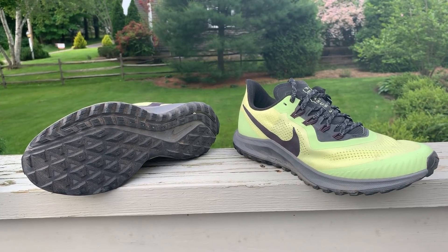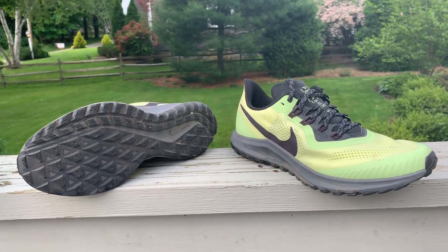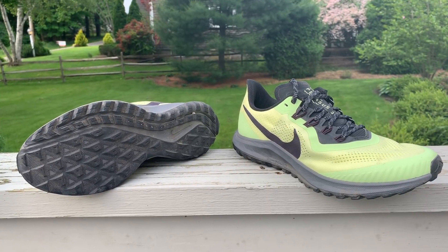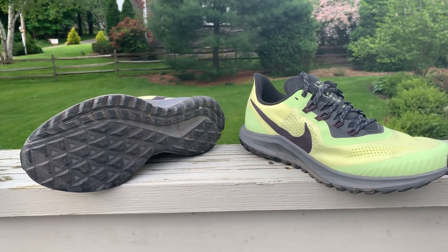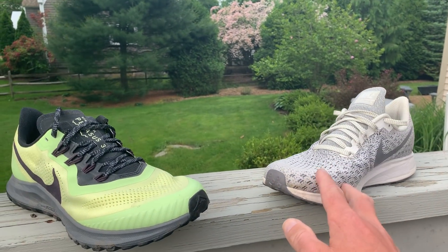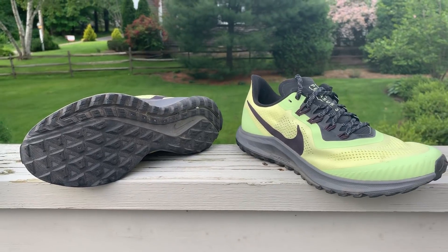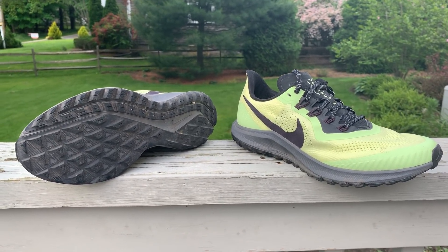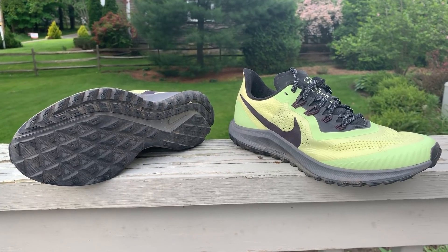Sam from Road Trail Run here. I want to give you our video review of the Nike Zoom Pegasus 36 Trail. It's called Trail because it's a variant of the famous Pegasus 36, designed for trail — or, more accurately, door to trail, because it's also excellent on the road.